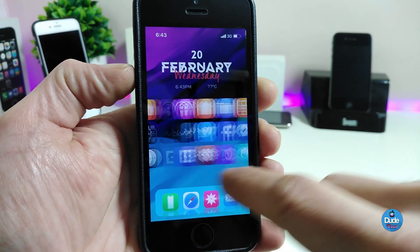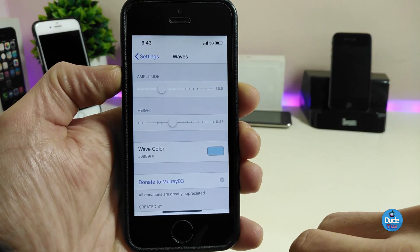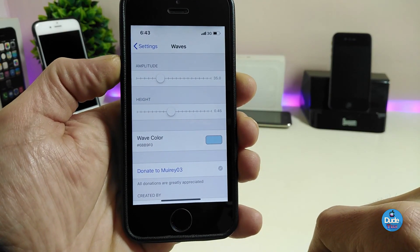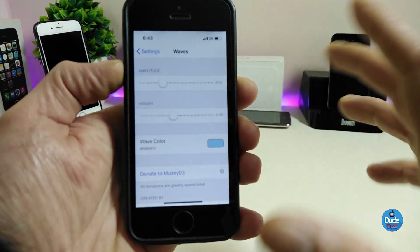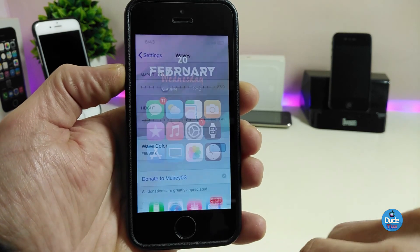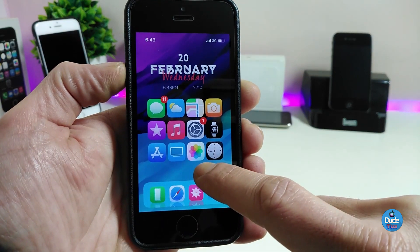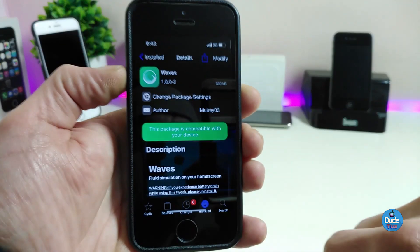We also have some customization options. There are two different kinds of sliders to adjust the wave on your springboard, and you can also change the wave color — tap on the color picker and choose your favorite color. This is how the wave looks once you install the tweak on your device, which is really beautiful and nice in my opinion.